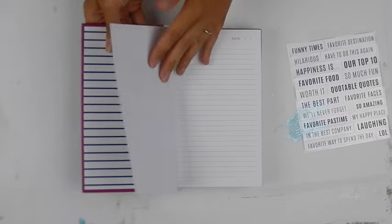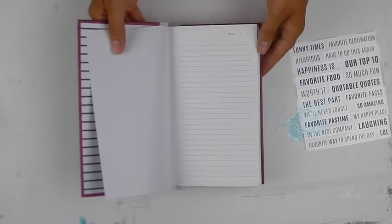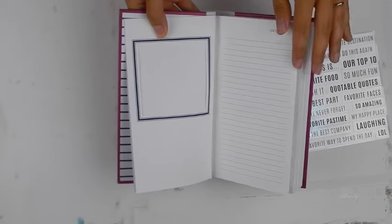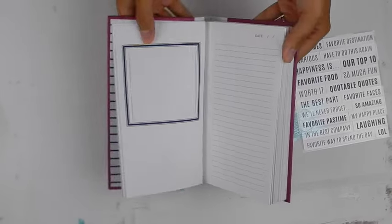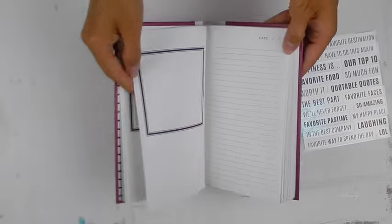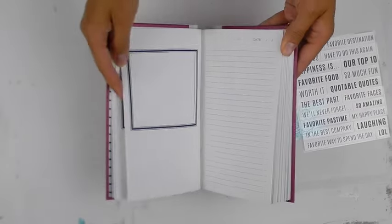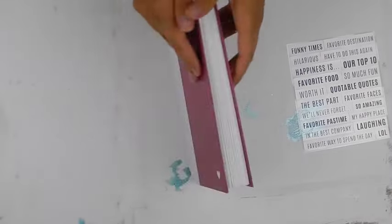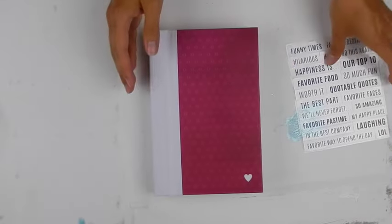Inside we have beautiful lined paper and it's blank, so it's ready to go with whatever you would like to put in it. On the left-hand side of the pages are photo slot openings — it's a consistent look throughout — and they are simply ready to go. Just fill them up with photos and words and you will have a beautiful collection of memories.